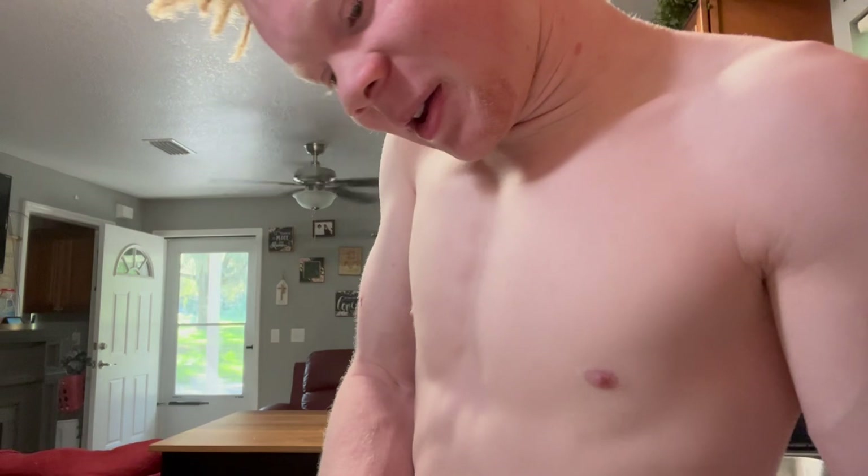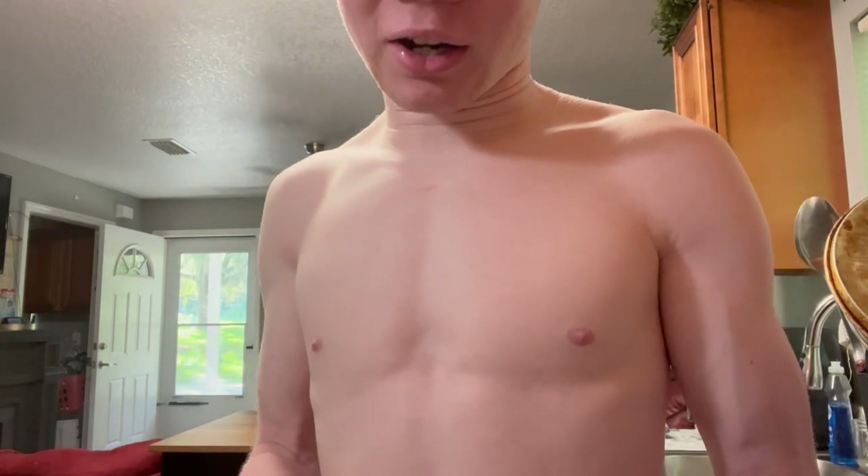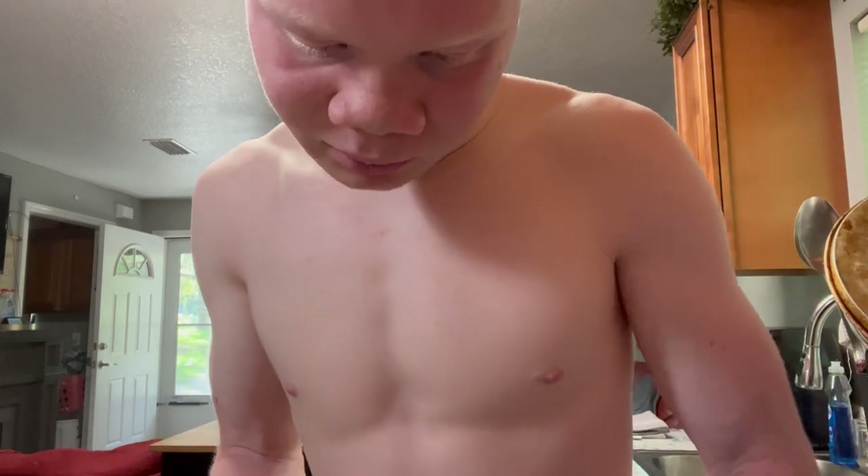Hopefully this turned out good because I'm cooking this for Sunday dinner — yeah, Sunday dinner. They got me cooking macaroni for Sunday dinner for the first time ever. That's crazy, man, big responsibility — cooking the macaroni for the Black family Sunday dinner with a whole bunch of people gonna be here.